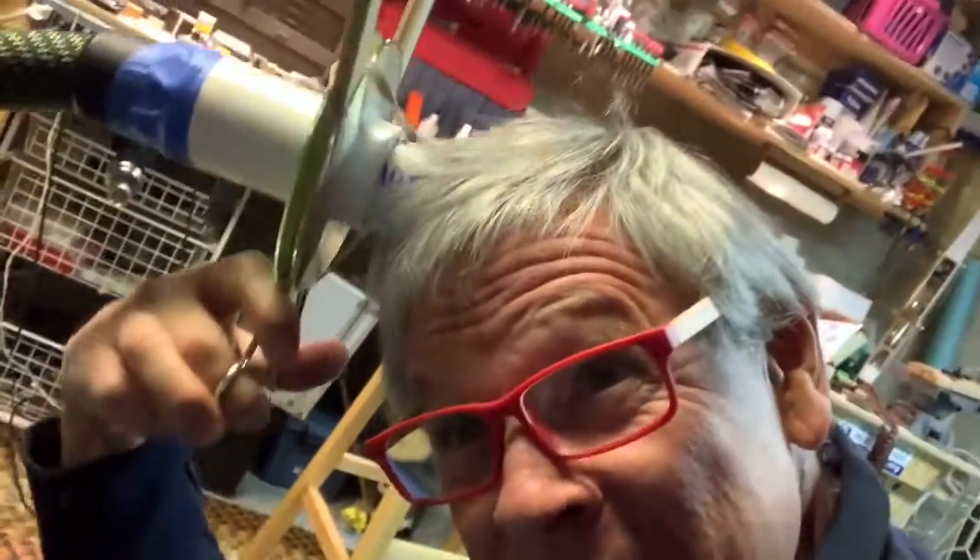All you do is you just hold it up to your hair and bounce it and run the scissors. Usually I use my iPad as a mirror, just like this.